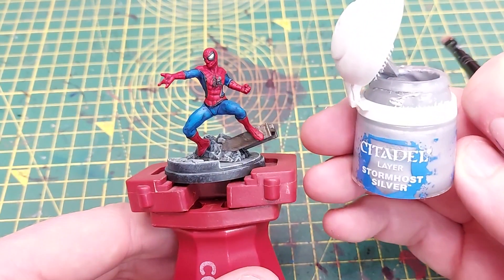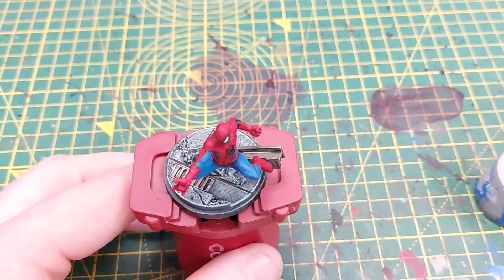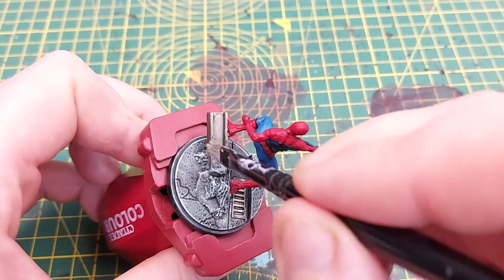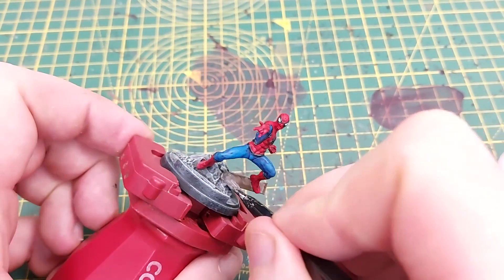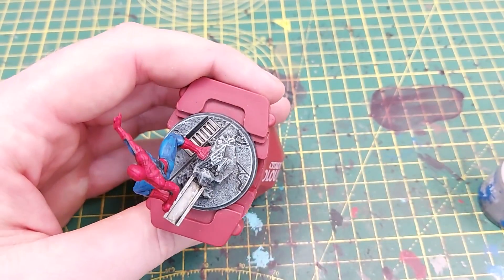Next up we're going to use a little bit of Stormhost Silver, just to drybrush over the girder and the grate to pick up those raised areas, make it look like the light is shining on them, and give the metal a little bit of weathering.